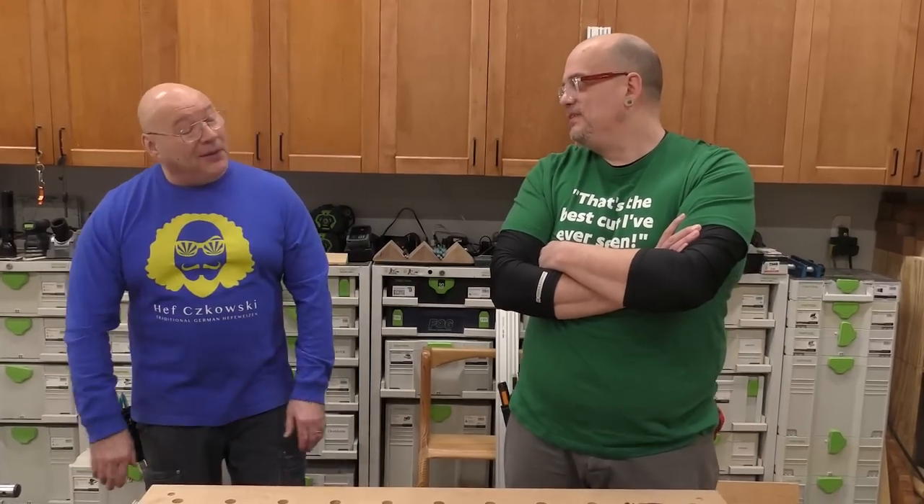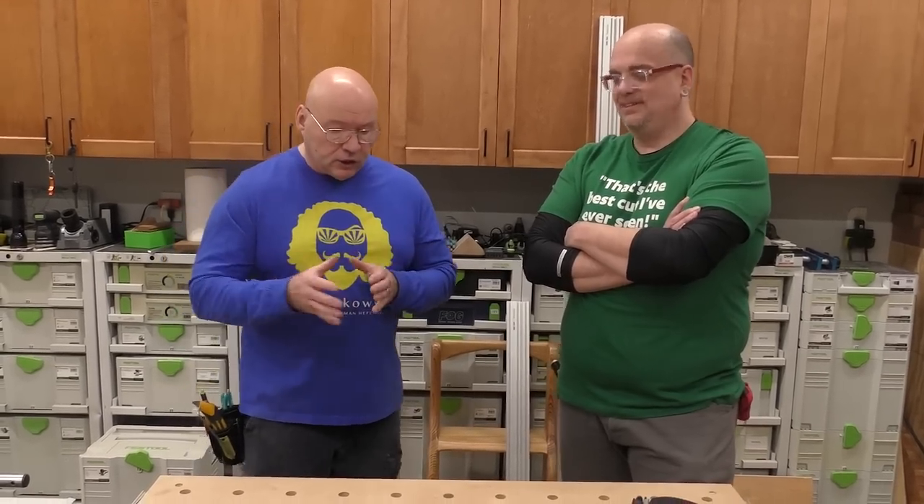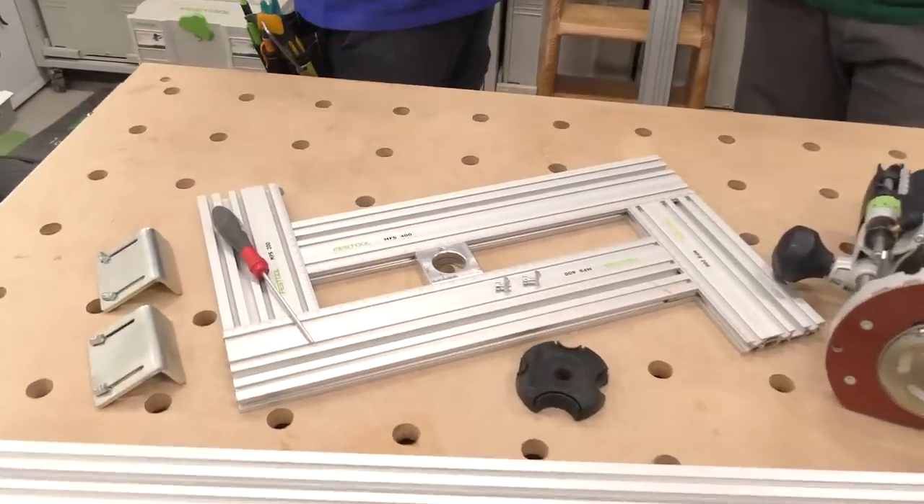So that's a brief overview — we went through the basic components and basic setup of the MFS system. Your mind is probably scrambling thinking about all the different possibilities. It doesn't just have to be internal cuts — you can set it up for external cuts too. There are so many possibilities with the MFS system. As we always say at the end of these videos: be positive and stay sharp.